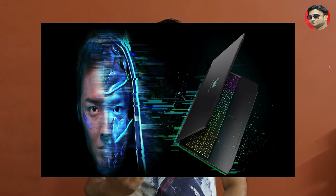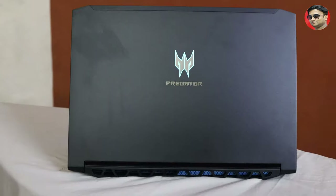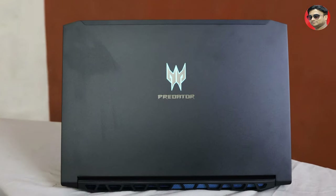Welcome back on Gaming Gays and Gadgets. In the recap we have seen our previous video, from the link you can see the video on the top. So now let's see the Acer Predator Triton 300 unboxing and let's see what internal features are on the laptop.